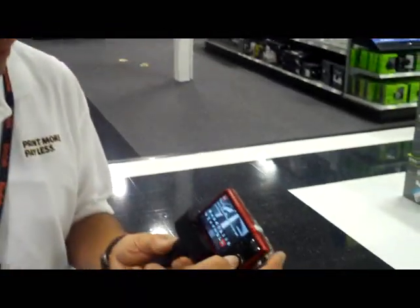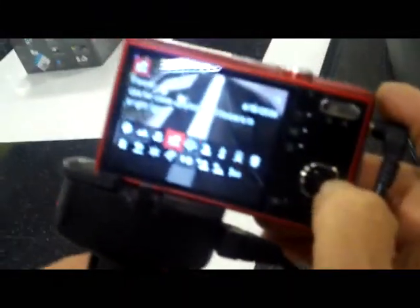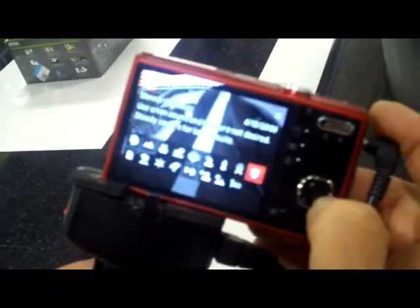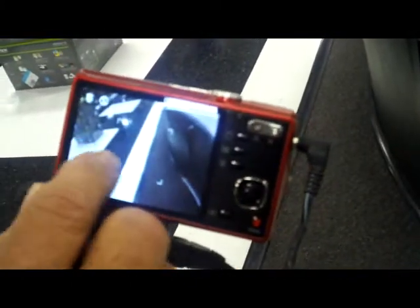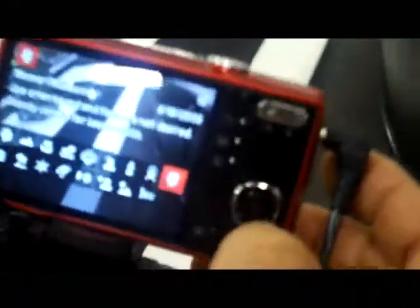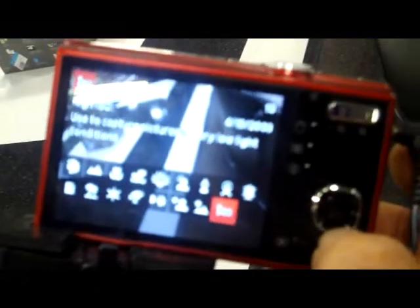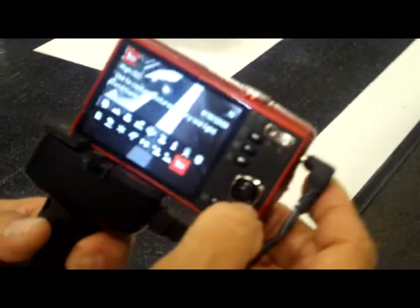The other function we have here is the scene modes. As you can see, we have all the various scene modes. One that I like the best is called the museum mode, which a lot of people do not realize — it basically eliminates the sound and the flash, as it states right on the second and third line of information here. And the other major feature I like is the high ISO, which is to capture pictures in a very low light mode.